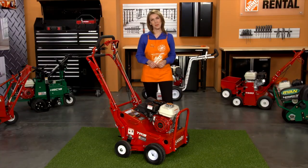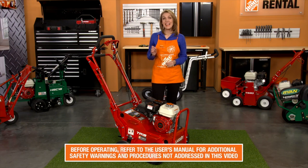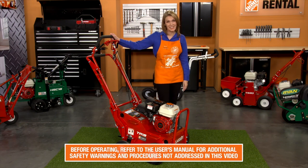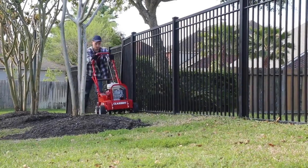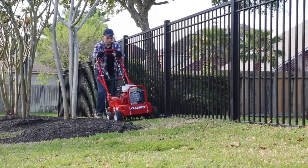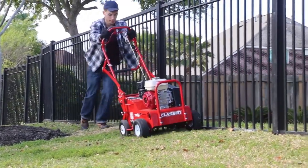Hi, I'm Sandy from the Home Depot Rental Center. If you need to aerate your property, the Klassen 18-inch compact aerator is ideal for moderate and small sized properties. This machine can easily fit through standard 30-inch gates, so the Klassen aerator can go where no large aerators can.